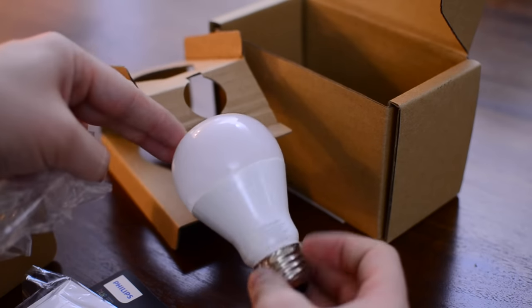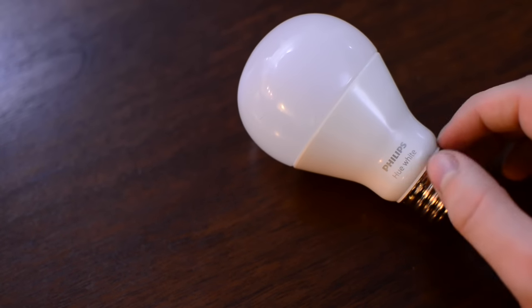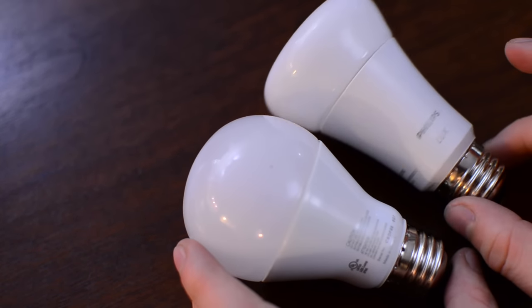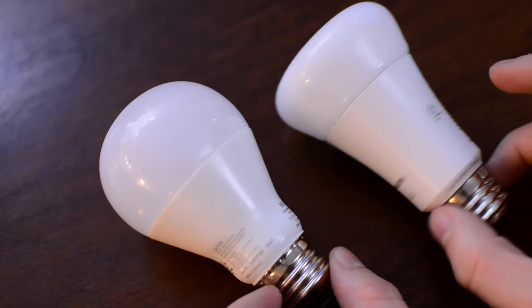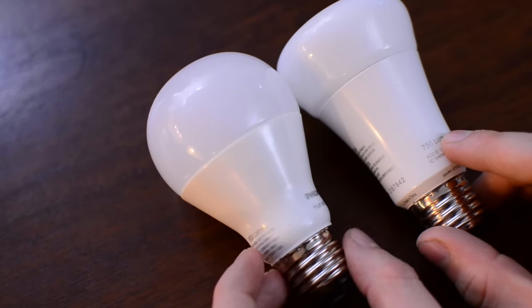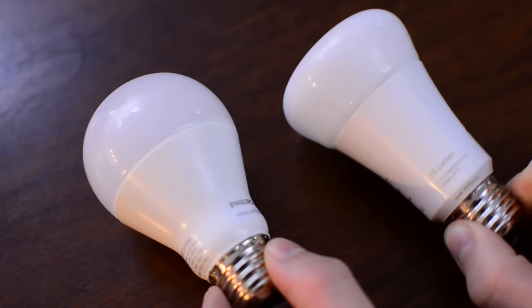Now we have this year's dimming switch, which actually comes with a bulb. The first thing you notice is it looks different than most of the Hue bulbs out there, particularly the Lux. Both of these are white bulbs — they can't change color, they simply do all the other smart features. It looks more like a traditional bulb, which may be a reaction to people wanting that style. It's also 50 lumens brighter, which was another common complaint with Hue bulbs.